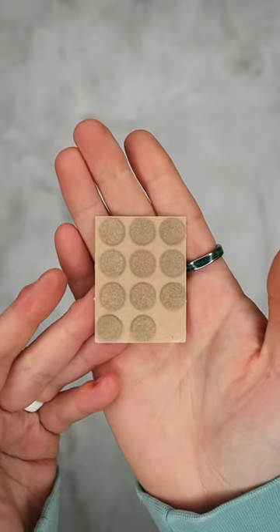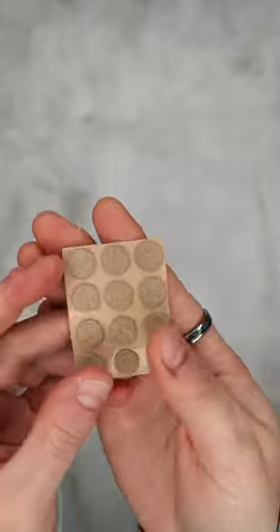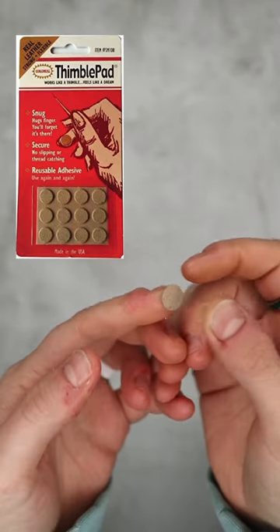So these are the sticky thimbles I use to help me sew. I have one missing here and they are freaking amazing. I no longer have packaging for these but I'll put a picture on the screen right now. They are awesome.